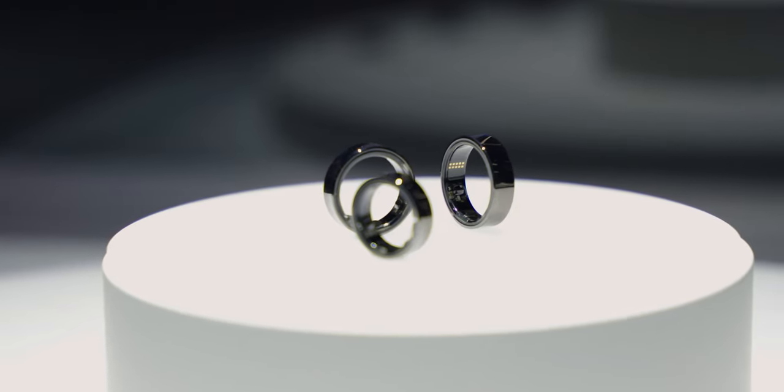I just saw the Samsung Galaxy Ring at MWC for the first time. I got to look at it, touch it, and wear it, and compare it to my Oura Ring. Let's dig in.